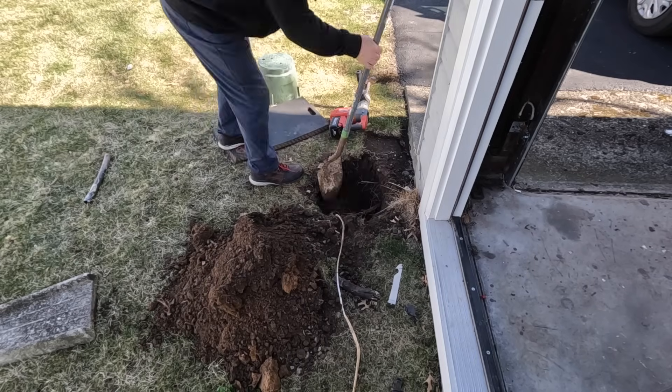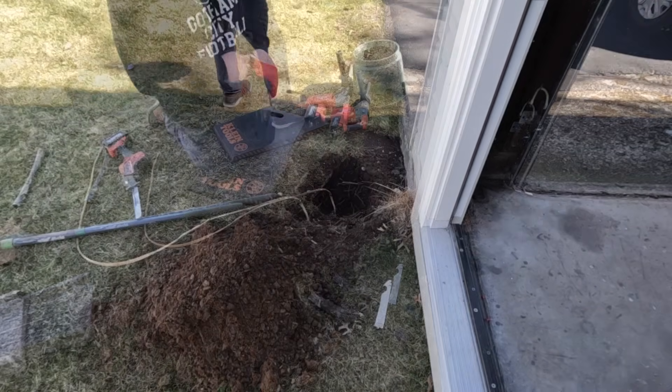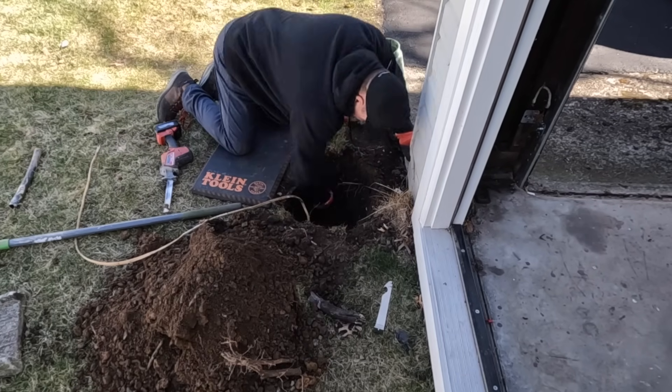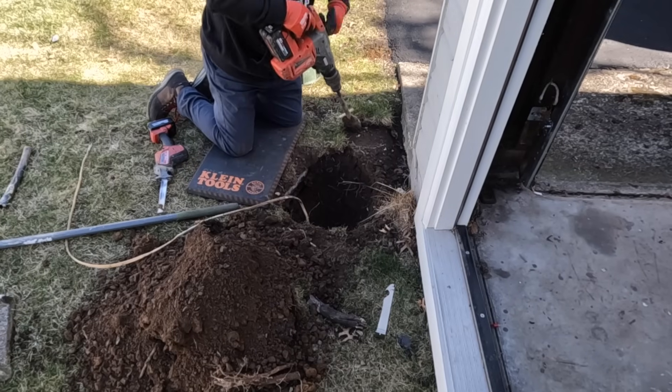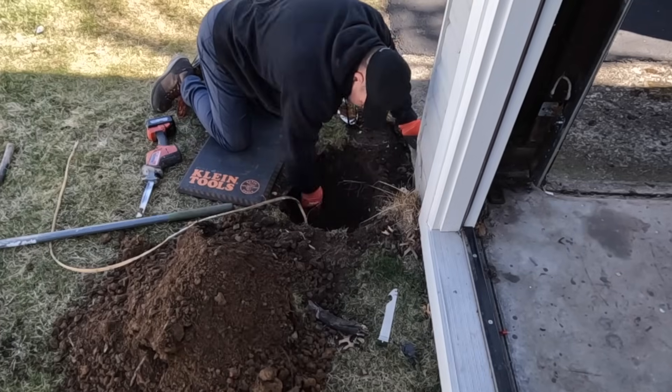It really took a lot of effort to make this cutout large enough for the hand hole to fit in there. Of course, I've got to be careful not to damage the UF cable that's there. Eventually, I was able to make it fit, as you can see here.